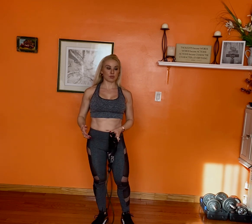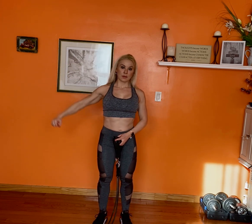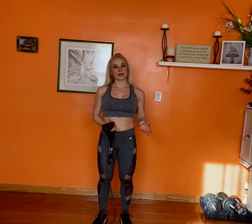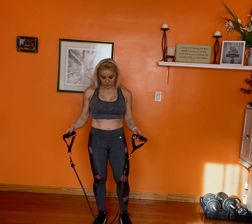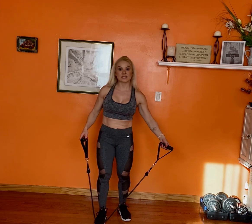So if I were to be using dumbbells, the movement is this. You can alternate, you can do two arms at the same time, or you can alternate — use one arm and then the other, or you can do just one arm first and then the other. There are different ways in which you can do it, but this time we're going to use resistance bands.